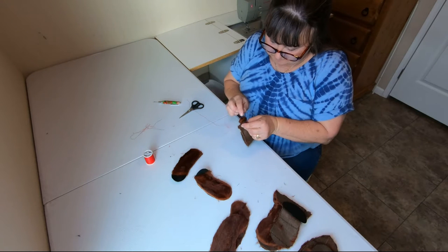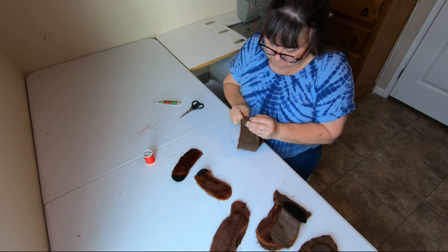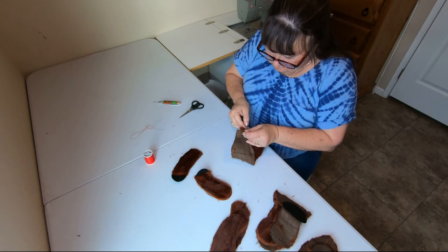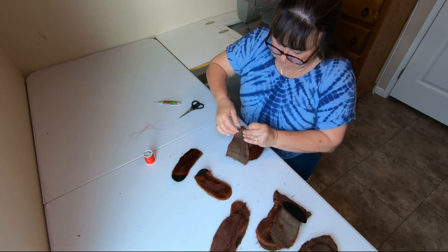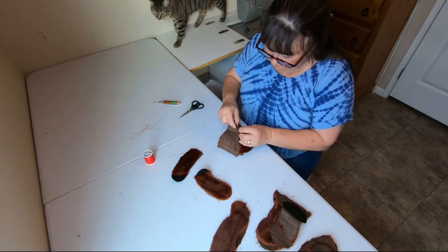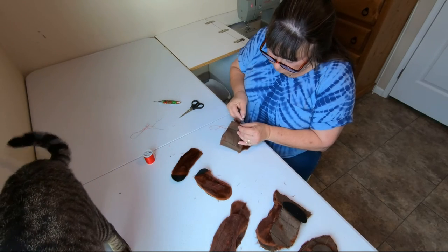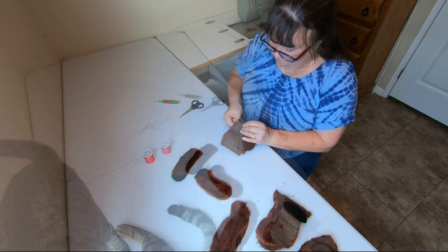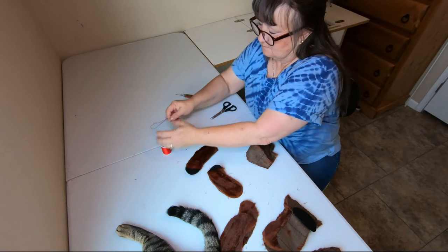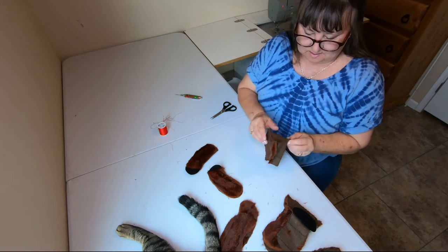Now we do the other side. And there's the little face.